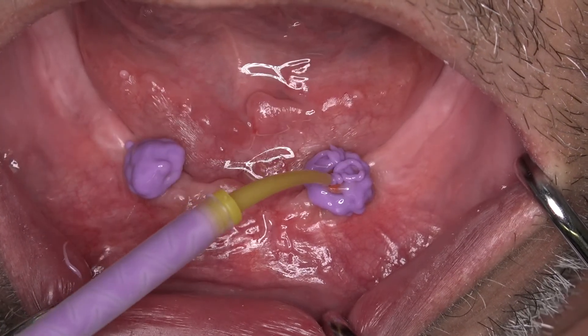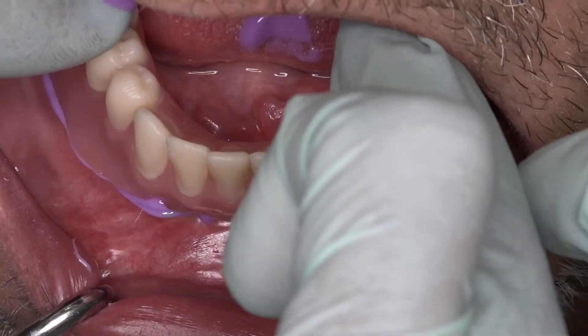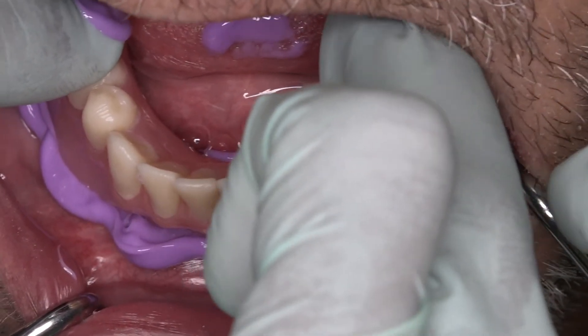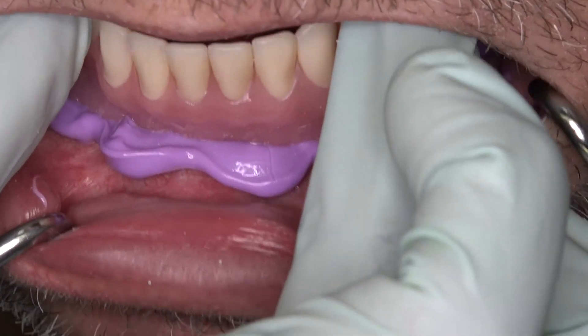If you want to take an impression, the particular component takes up less space, so it will be easier to pick that up within the denture base, rather than having to make significant changes to the denture to accommodate it, as was the case before.